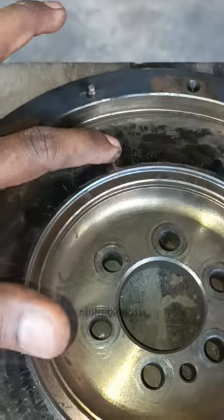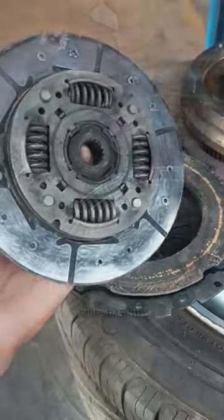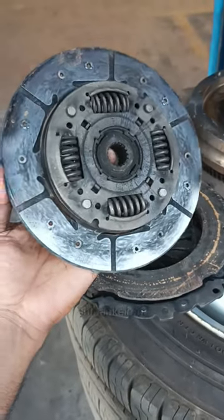The disc is not done. It is done in the air, the air is done in the air. I am done in the air.